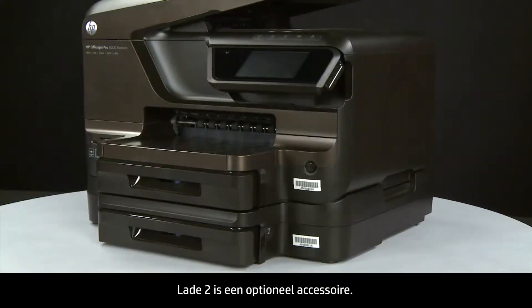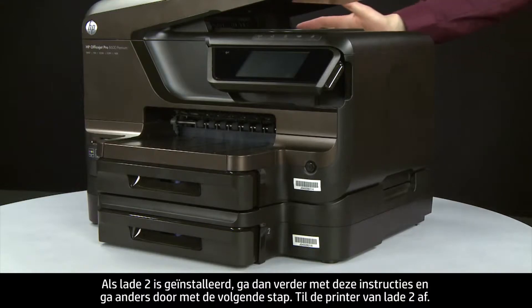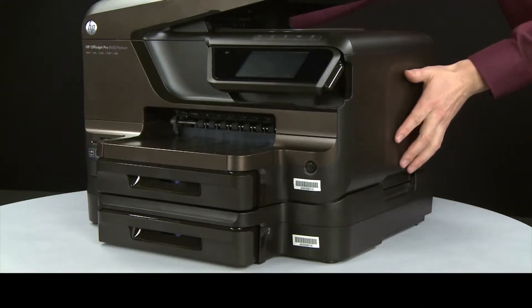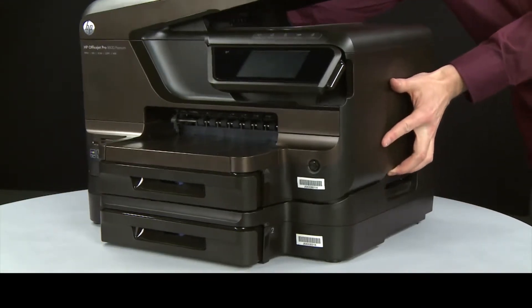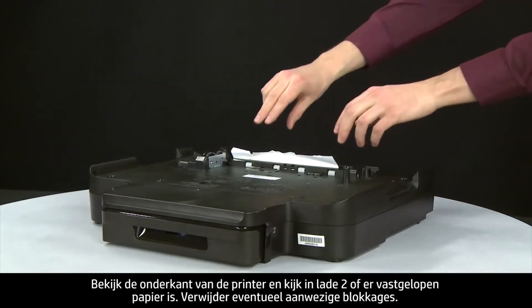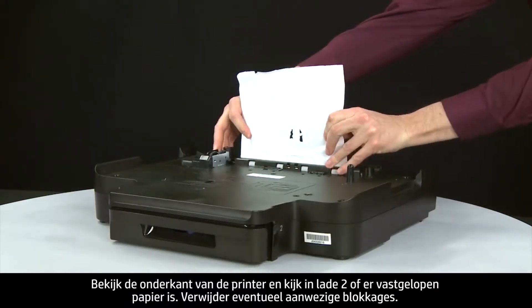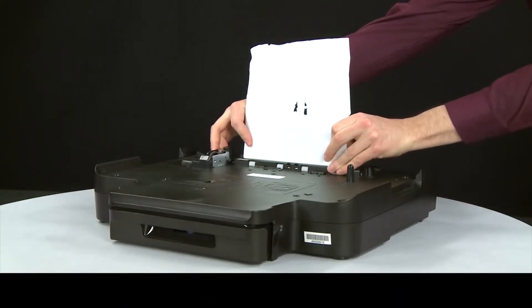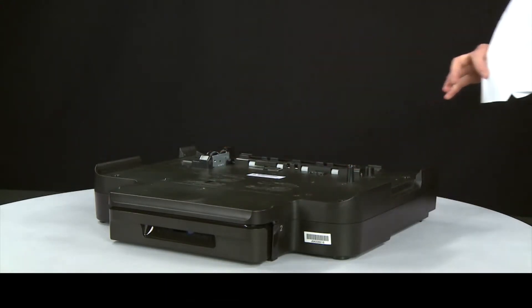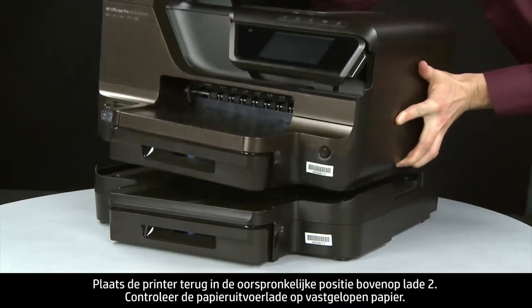Tray 2 is an optional accessory. If Tray 2 is installed, continue with these instructions; otherwise move to the next step. Lift the printer off of Tray 2. Look at the bottom of the printer and in Tray 2 for any jammed paper. Remove any obstructions that are found. Replace the printer to its original position on top of Tray 2.